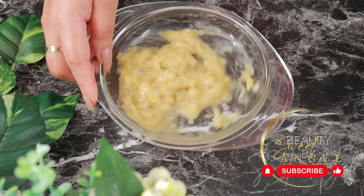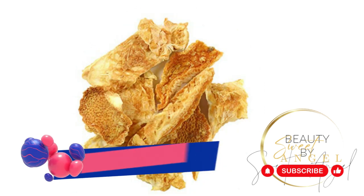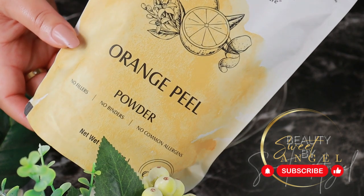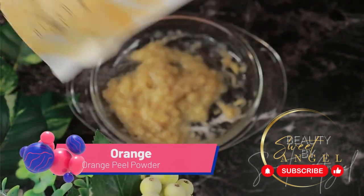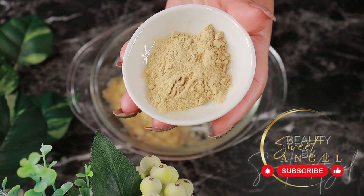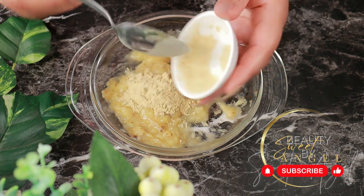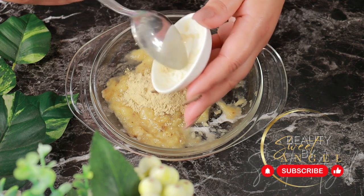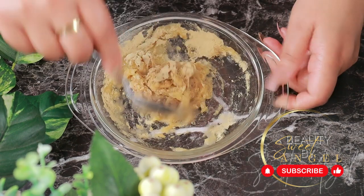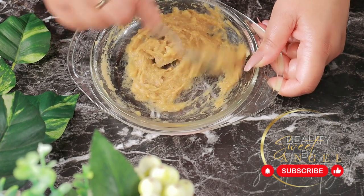Please don't forget to like the video — it really helps the channel out. Now, all we'll need from the orange is the orange peel. You can use dried orange peels and grind them in a mixer, or you can use orange peel powder like I'm using — just one tablespoon. Did you know that the peel of an orange has more vitamin C than the actual orange itself? Orange peel powder helps to form collagen and elastin, which is the secret to beautiful skin. It improves oily skin, makes the skin soft, smooth and firm, helps unclog pores, reduces blackheads, pigmentation, acne marks, and scars.